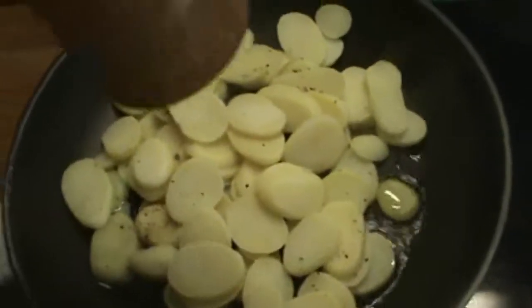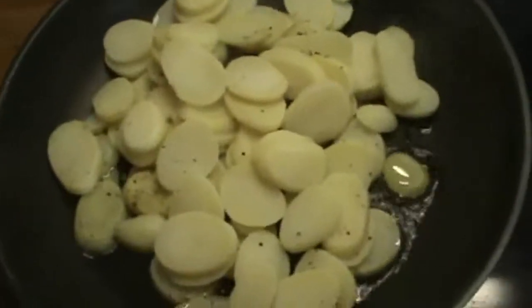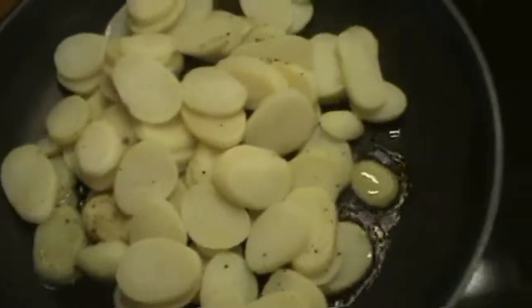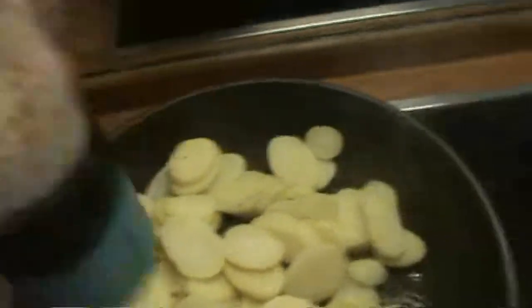Add some olive oil, some pepper, some seasoned salt, and some ground garlic to your potatoes.